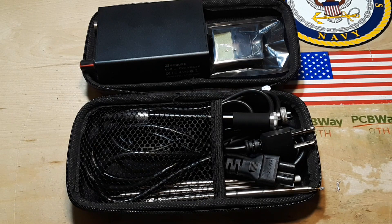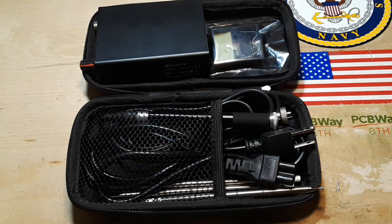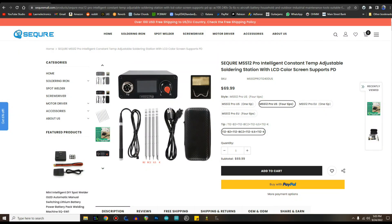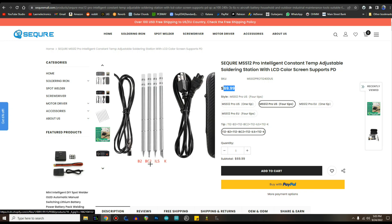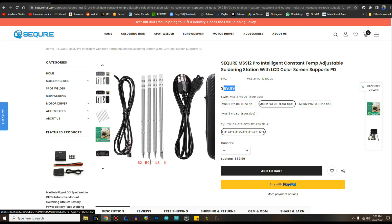Yeah, so it works great, as I expected it would. Let's go over to the computer and I'll show you where you can get one if you're interested. Here's their site: sequremall.com — I'll put a link down below. What we have here is the MS-S12 Pro that comes with four different tips. The price is $69.99. The tip I used is the BC2, the really pointy one is the ILS, there's also a B2 and a K.